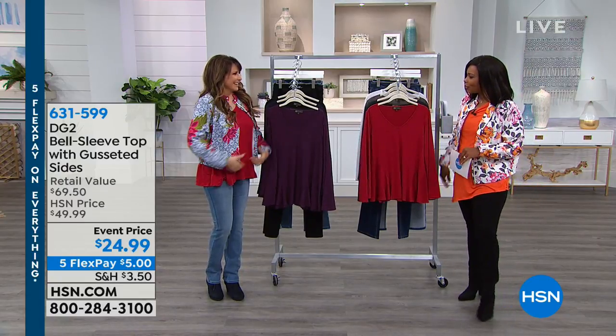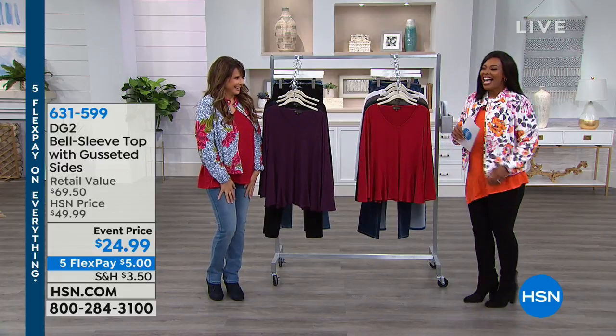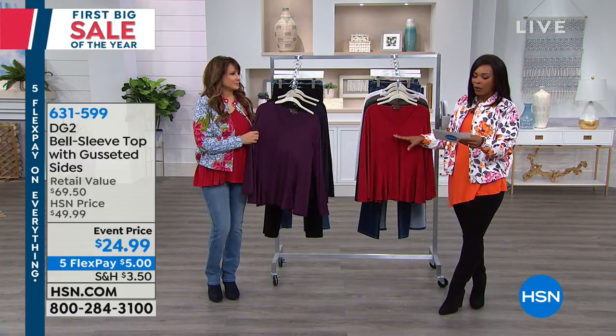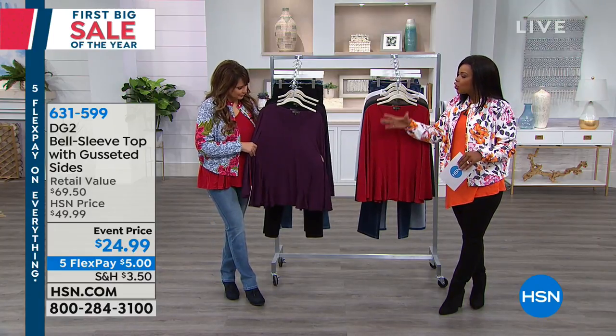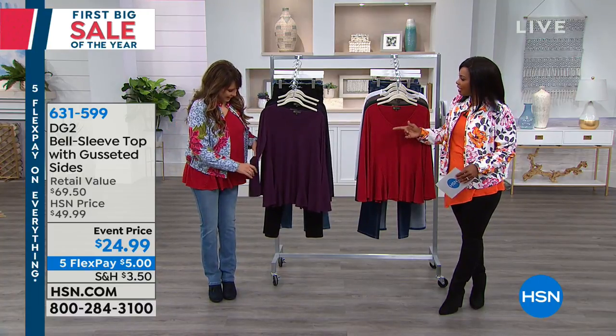Sounds good. Look at you looking all cute. Thank you so much. It's the DG2. I love that we've got a full hour this morning and we're going to start off with the top. The one that you see right here, you're going to live in once you get it home. This is your bell sleeve top with the gusseted sides.